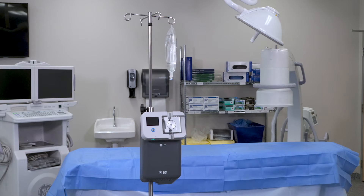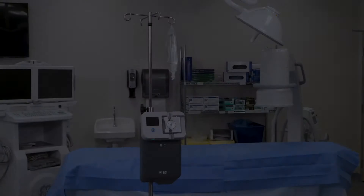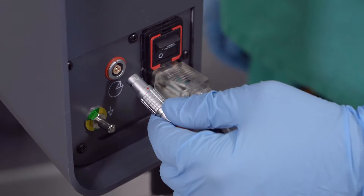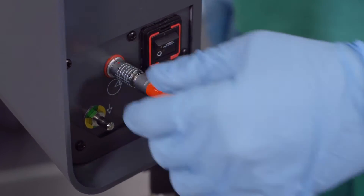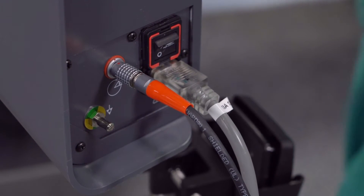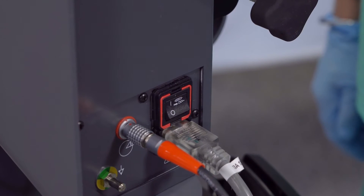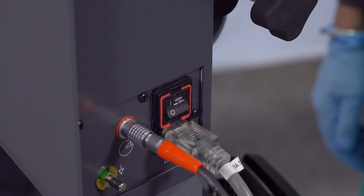Plug in the power cord to the wall power receptacle. Connect the footswitch to the footswitch receptacle denoted by orange markings and ensure that the red dots on the footswitch connector and receptacle are aligned. Then turn ON the console using the switch on the lower right side of the back of the console.